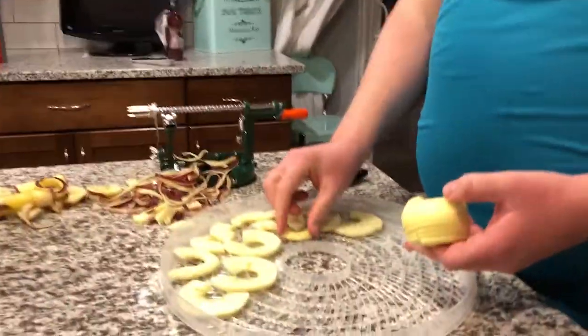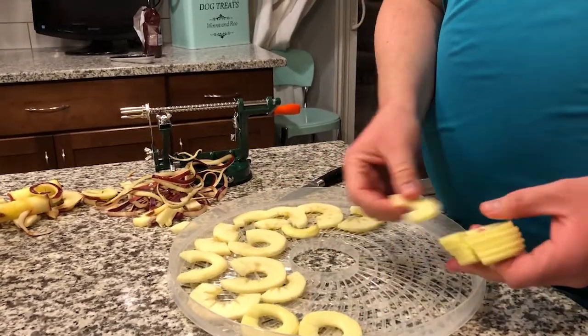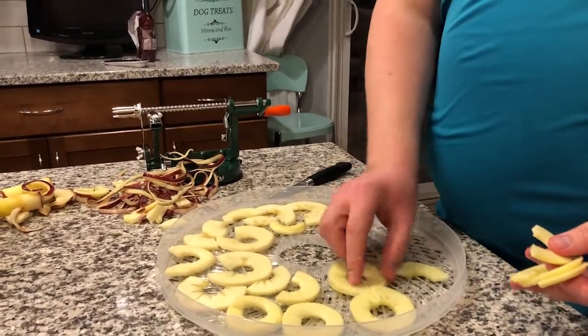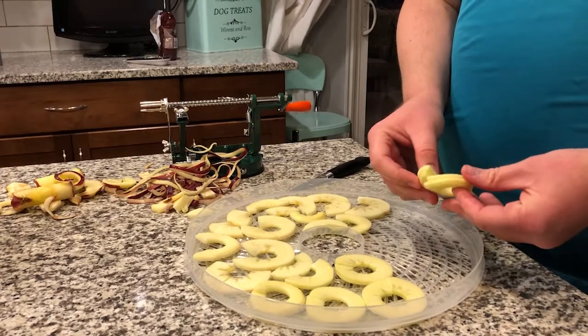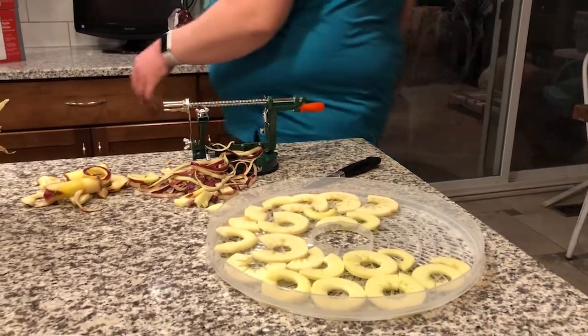I'd like to end this segment with a little bit of video showing my son processing apples. He makes a product that's really nice — basically just an apple chip — and it's really delicious. It's simple and a really slick way of doing it. This little device slices, peels, and also cores the apples, so it makes it really simple. You can do a bunch of apples all at once, then set them out on these drying sheets. We'll show you how that runs in just a little bit.